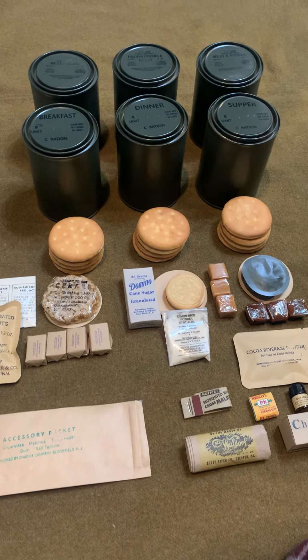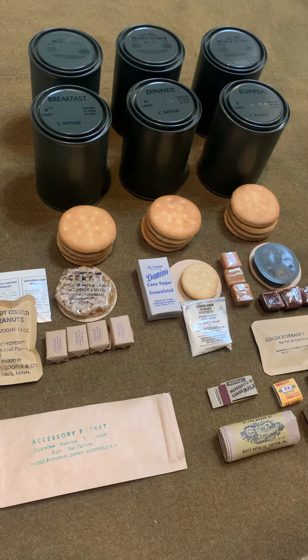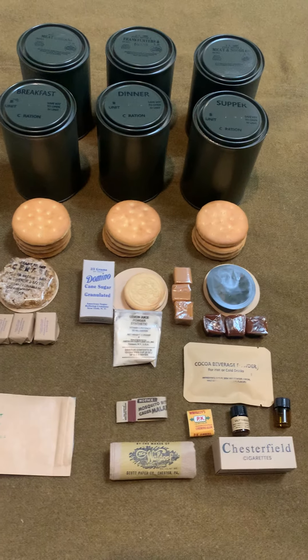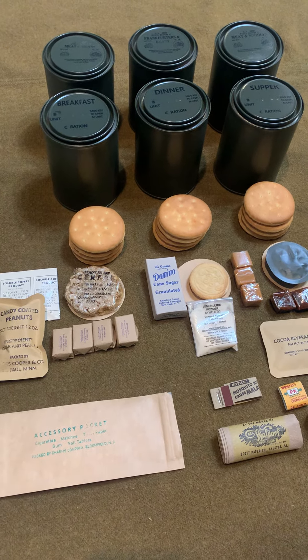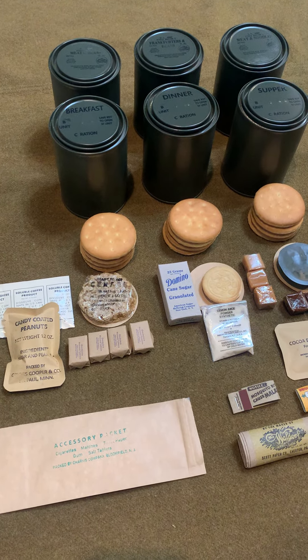Hey everybody, Hero Rations here with our latest and greatest product. We design and reproduce fully edible, historically accurate World War II rations. And this is just one of our latest offerings — it is the Late War Sea Ration Kit.